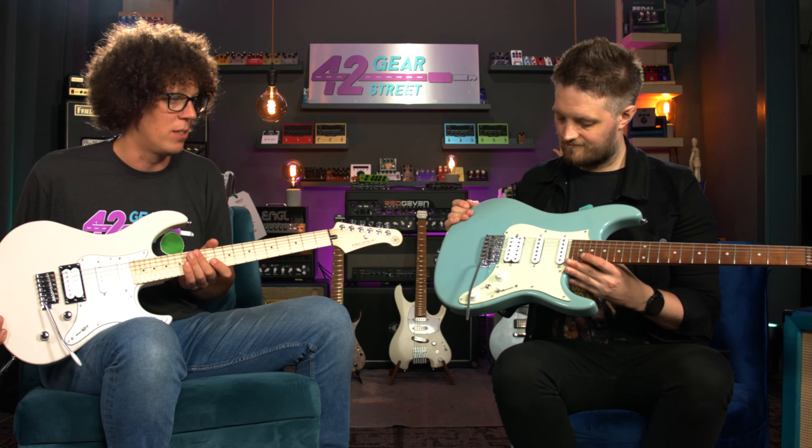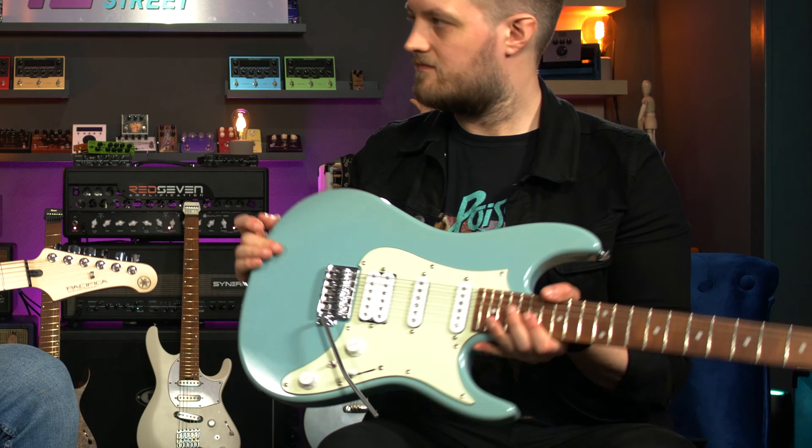Lee has the ultra switch, which gives you different pickup configurations. Ibanez have looked at the market and said their AZ line is rocking — let's give something to players that want to spend around 300 euros. So that's 329 euros.